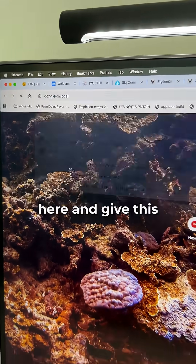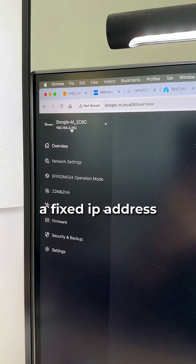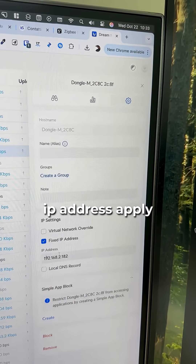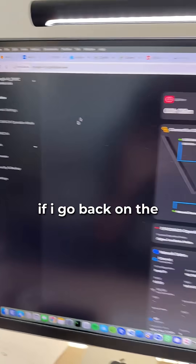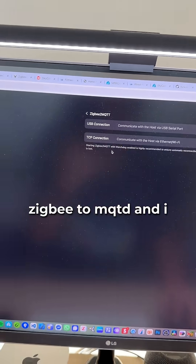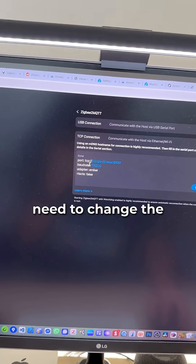So technically I wouldn't need to do almost anything. Let's go to the Dongle Max web page and give this bad boy a fixed IP address. Perfect — going into Settings, set a fixed IP address, and apply changes. Now back on the Dongle Max web administration interface, going to Zigbee2MQTT and clicking on TCP connection.